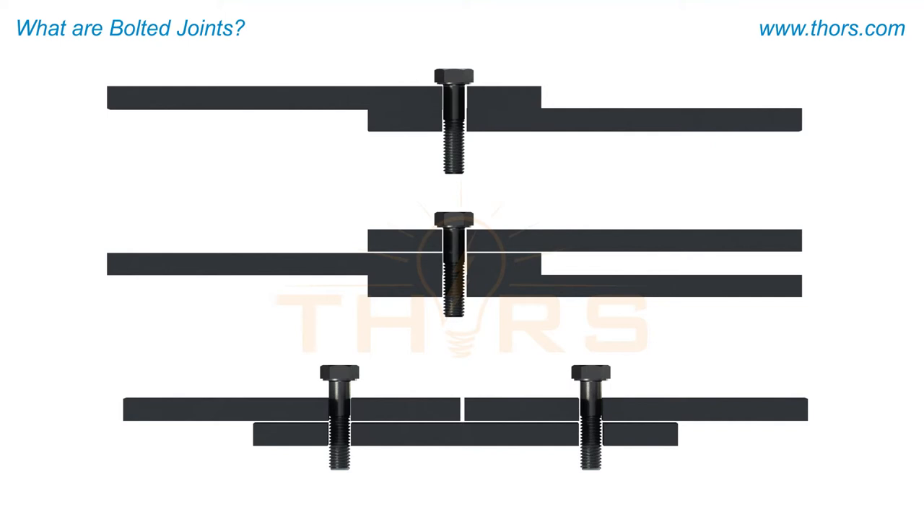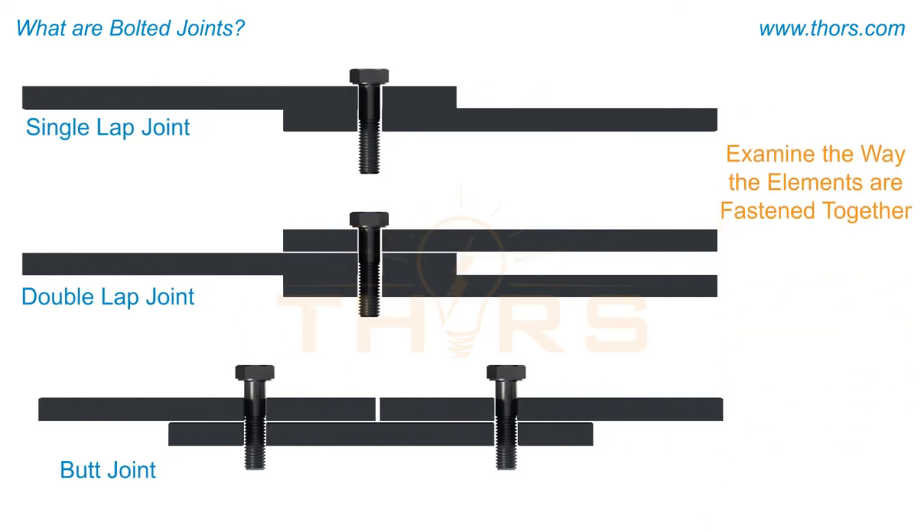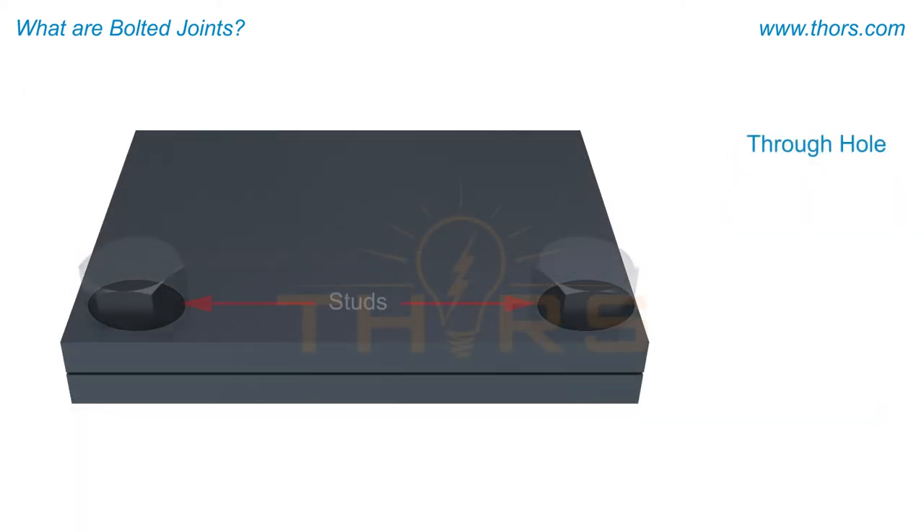When identifying a bolted joint based on the structure of the joint, it can be classified as a single lap joint, double lap joint, or butt joint. The final way to identify a bolted joint is to examine the way the elements are fastened together, using either a through hole or a tapped hole.